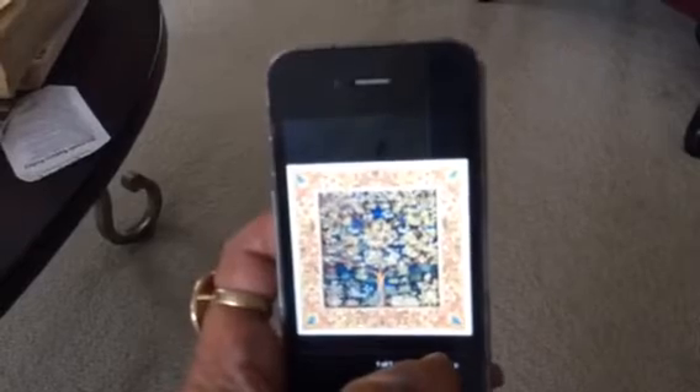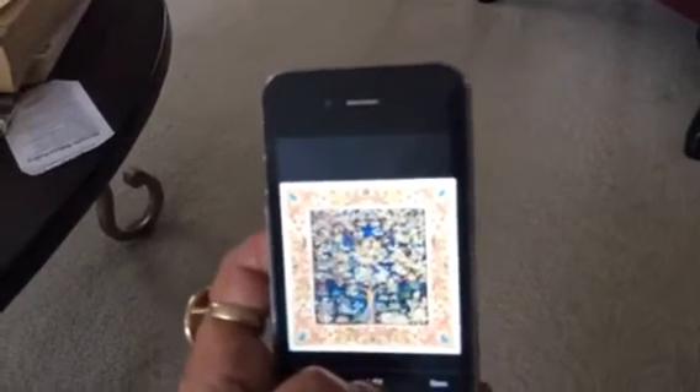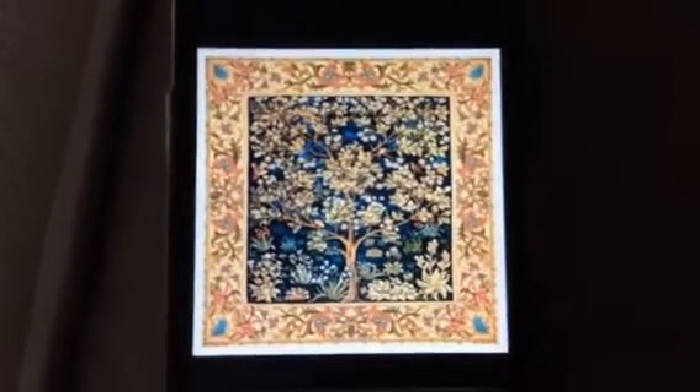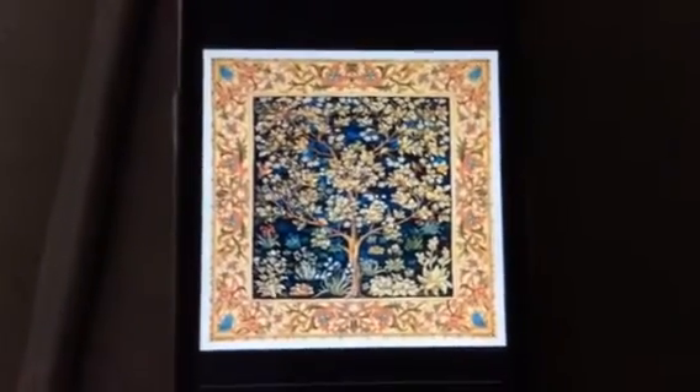The one that I have ordered — or will order actually — you can't see it too clearly here. It's extremely detailed. It's called the Tree of Life, and it's a medieval version of the Tree of Life. Lots of detailing, as you might be able to see. There. Is that better? What a beauty of a pattern.